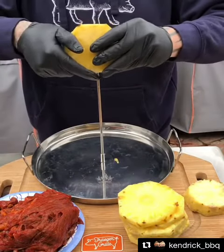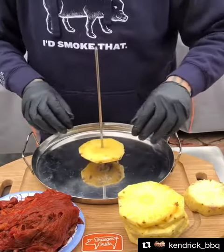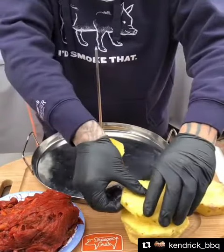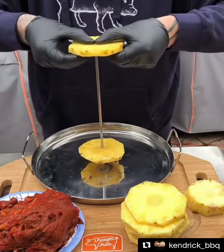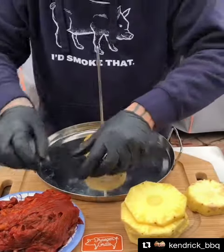All right, so I know we're past taco Tuesday, but we're having tacos tonight, so let's get some pineapple. We've got that marinated beef. Here we go, almost poked my finger.